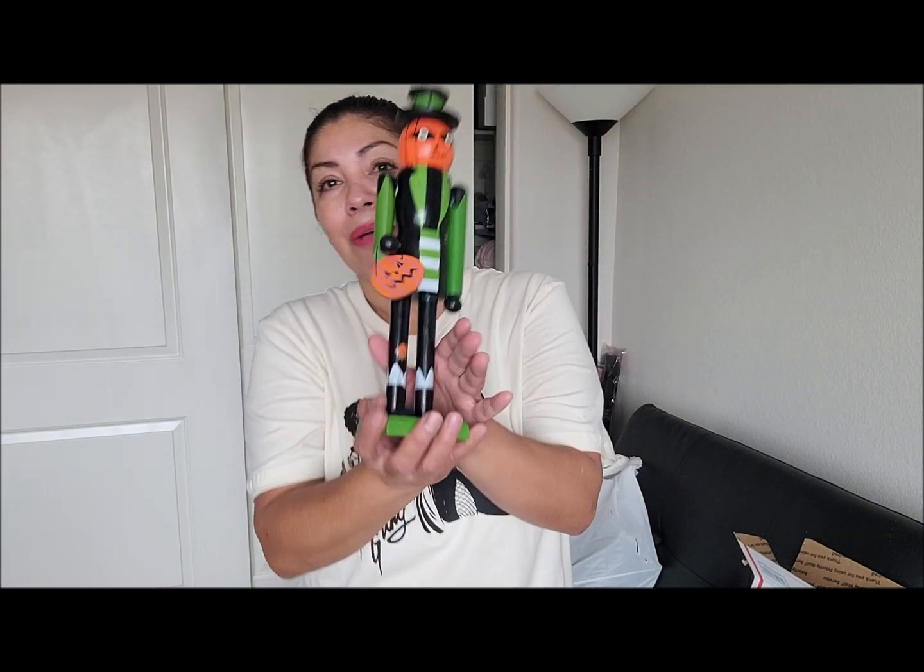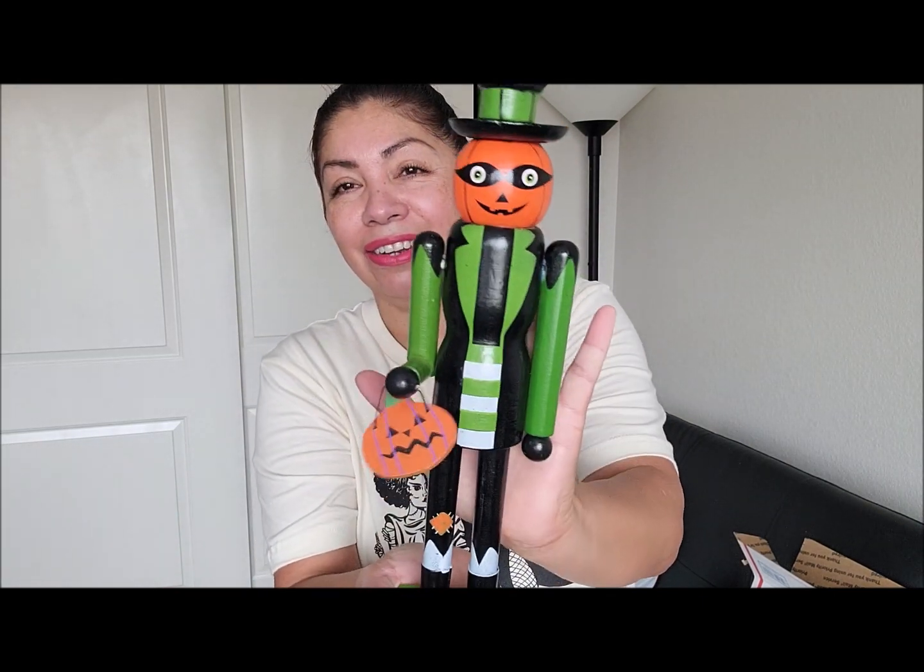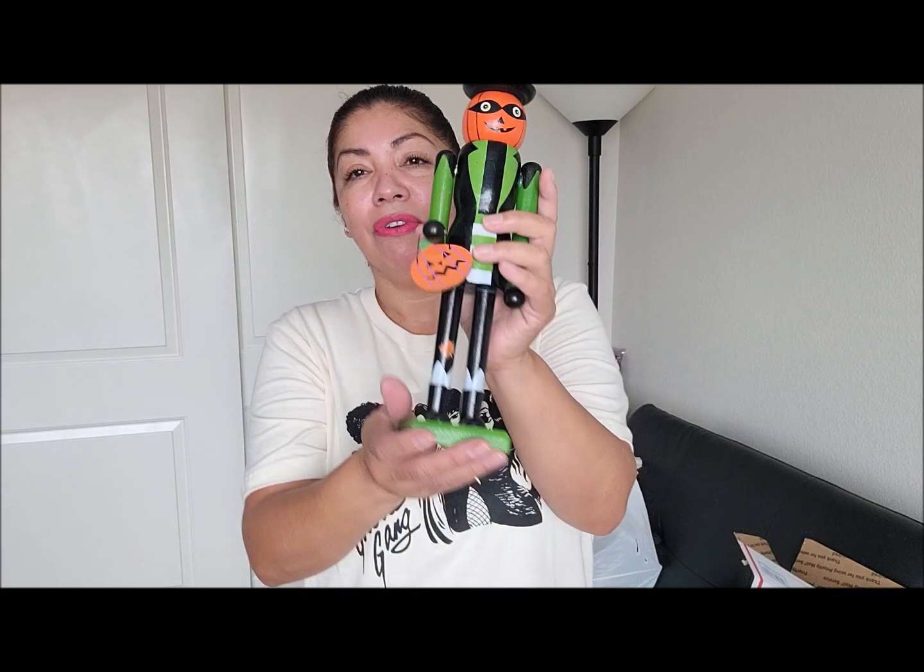I'm also including some of these little pumpkin candies from Brock's. You can use these on cupcakes, put them on top, make trail mix, or throw them into a muddy buddy mix — that'd be good.